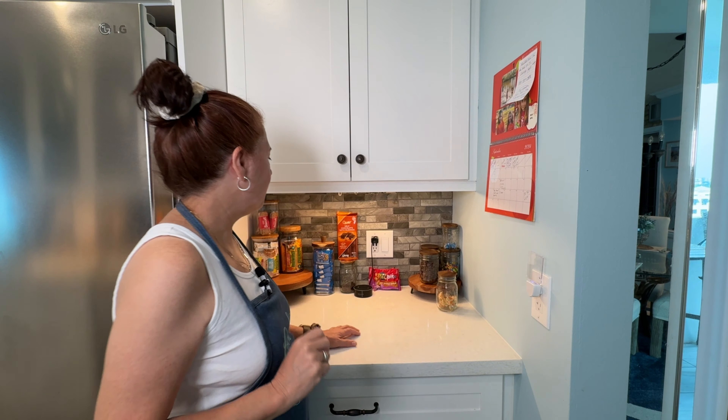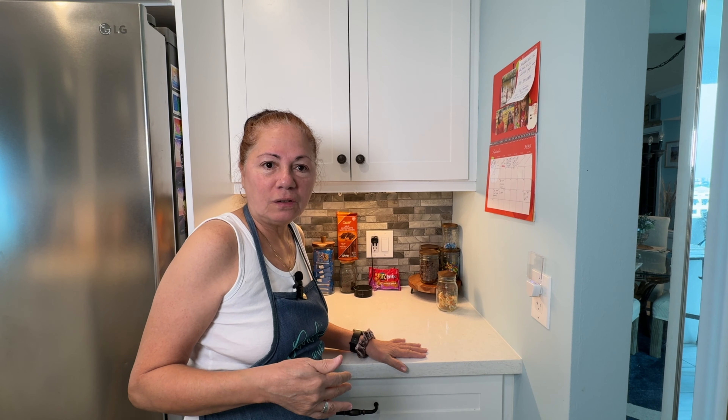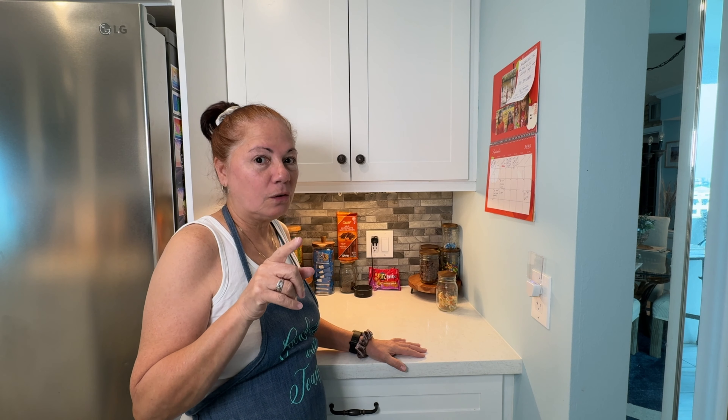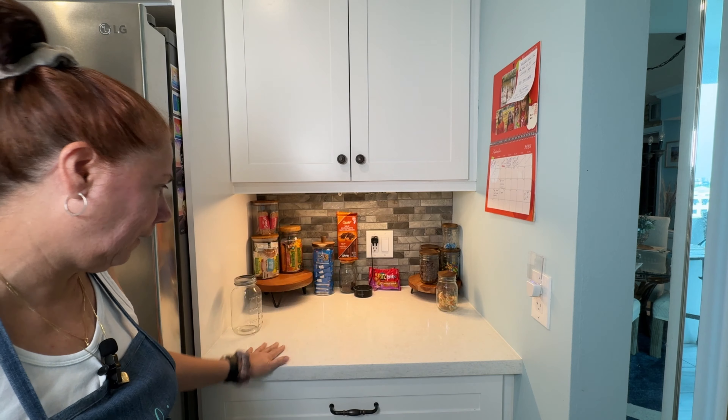Good morning guys. I just want to do a little video. This is our snack center, and I had talked to you guys in the video about the jars and the lids from the yogurt, the wee yogurt, how cute they are to make the little jars. I had said to you that I have fancier ones for my snack little center. So this is my little snack area.